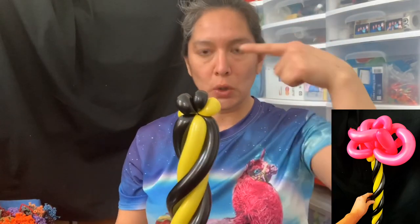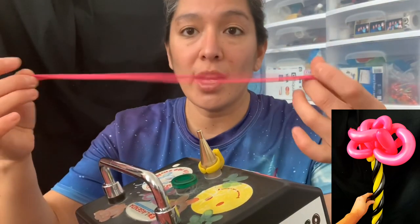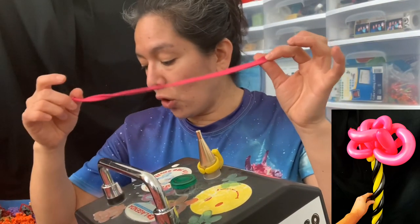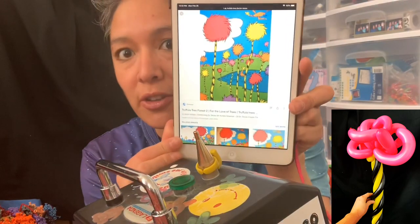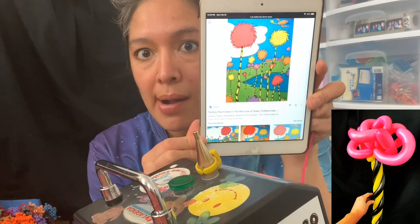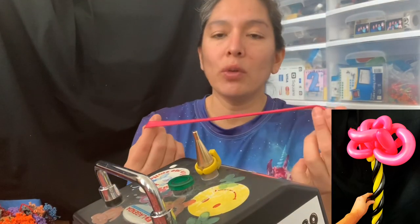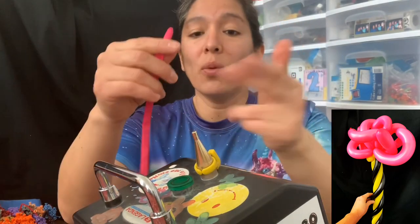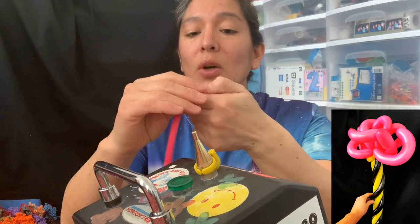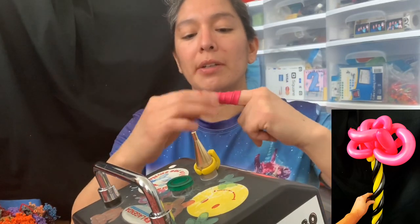On top is going to be all the curly balloons. I'm going to use the legenda because it's the fastest way to do this. You grab a 260 balloon — it can be any color, there are all different types. I'm going to use hot pink. You can blow it all the way then put it around two fingers, or just go with the legenda — just go around your finger.